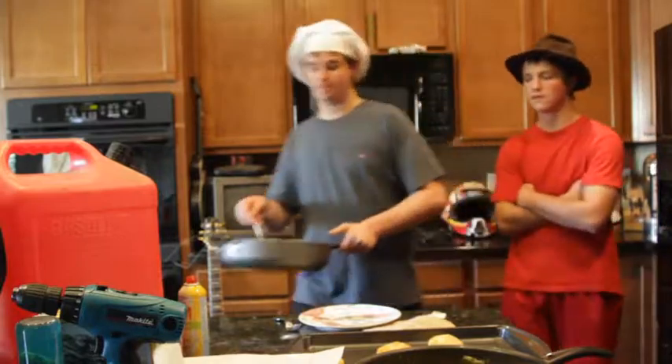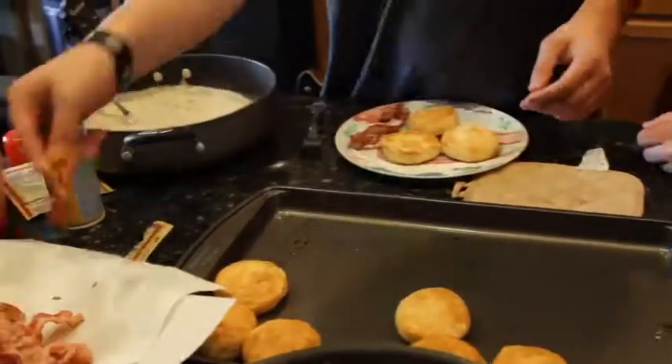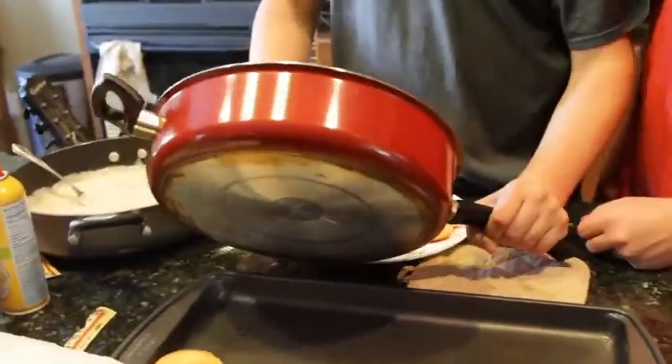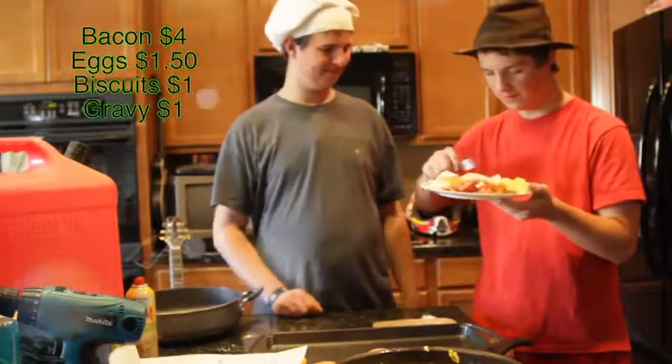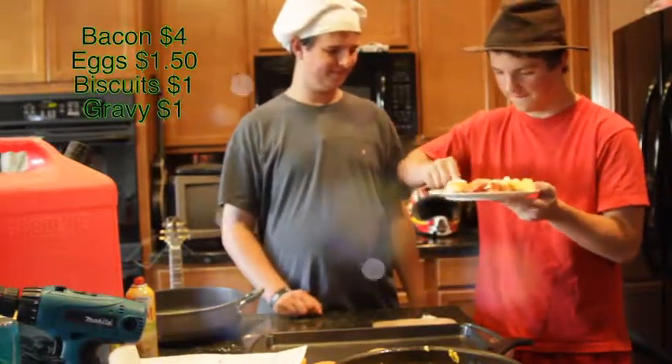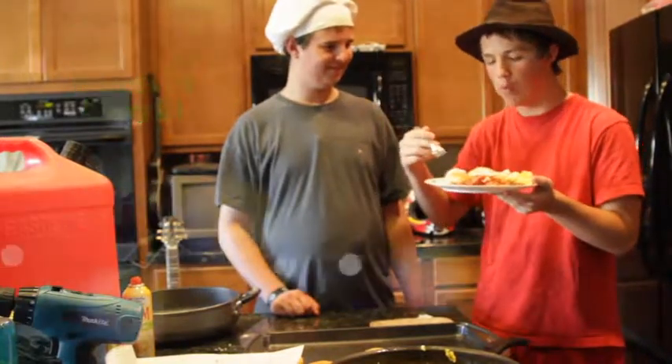Now everything's cooked, we can assemble our biscuits. Now it's Sir Grylls-Lot — we're gonna try it. Wow.